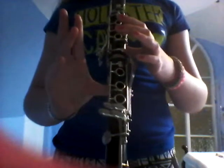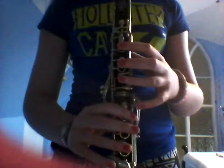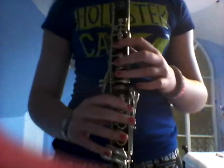So the first note we're going to learn to play is G and that is where you have no fingers on the clarinet but you're still holding it on the thumb rest here. The note sounds like this and you're going to take all your fingers off but still keep them over the hole. That's how you play it.